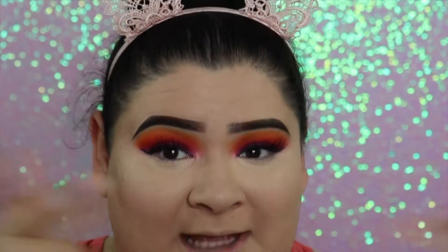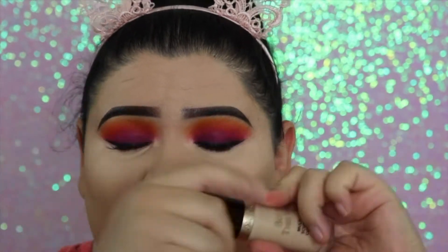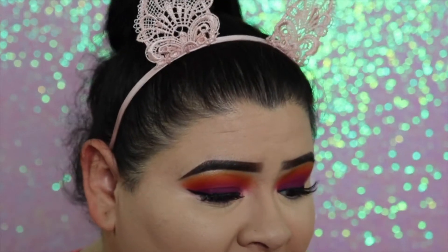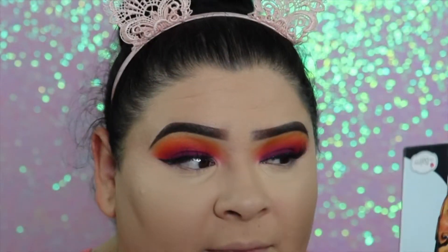Wow, I'm extra shook. The concealer is right here and a little goes a long way, so I only take it out once and use it for both under eyes. I don't dip it again because it is super coverage, and this sponge makes it even more super coverage. Normally with my other sponges it does not look like this whatsoever. I was thinking it wasn't going to blend because the sponge felt really dry, but it blended out beautifully.